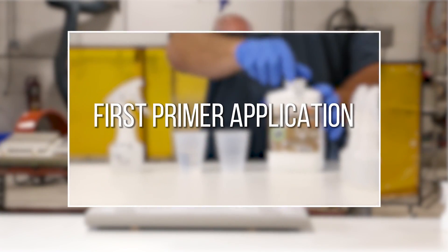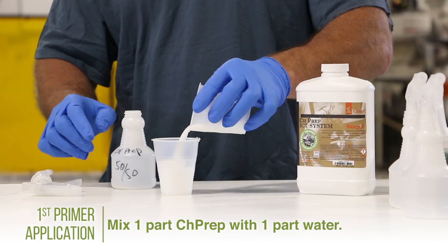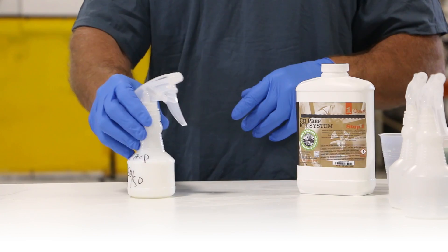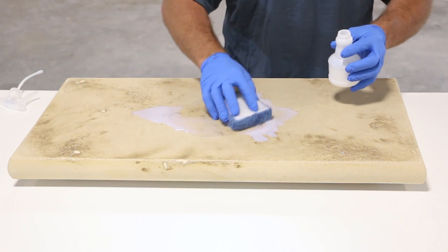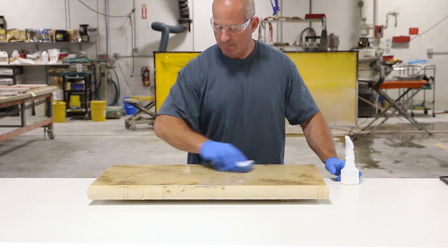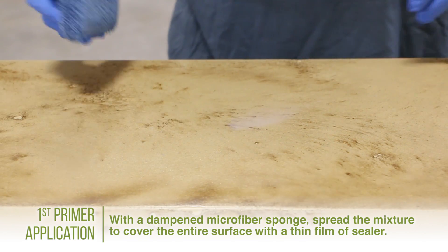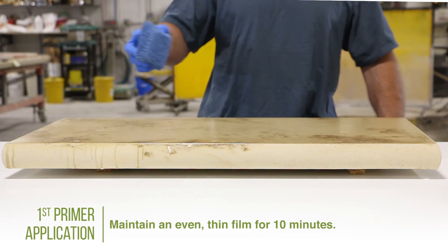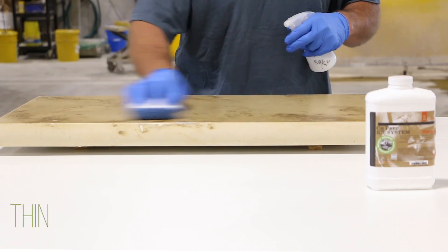For the first primer application, begin by preparing a mixture of one part CH-PREP with one part water. Pouring the 50-50 mix into a spray bottle allows for easier application. Dampen a microfiber sponge with clean water, then pour some of the 50-50 CH-PREP water mixture onto the surface. Using the damp microfiber sponge, spread the mixture across the entire surface until it is fully covered with a clear film of sealer. Continue to spray and wipe the mixture onto the surface, maintaining an even thin film for 10 minutes. Be sure the sealer does not puddle out or dry — keep the sealer application thin. A good mantra is: thin to win.